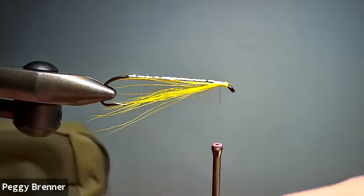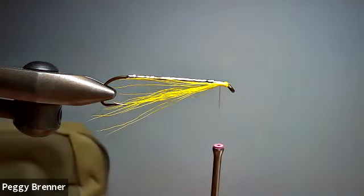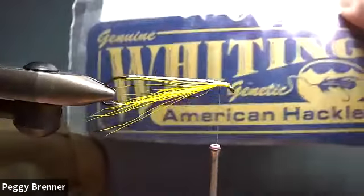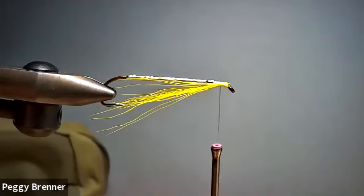Are you using schlappen then? No, this is a saddle hackle — this is a Whiting American. It's a little bit shorter hook than I usually use. It's a beautiful feather. This is a Whiting American rooster saddle. You can use the capes, but I've just always used the saddles. They have a little bit more feel to them, and the stem is a little bit finer, so I come out with a really tiny head.